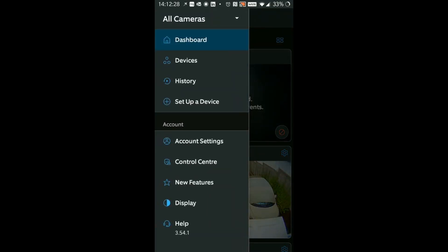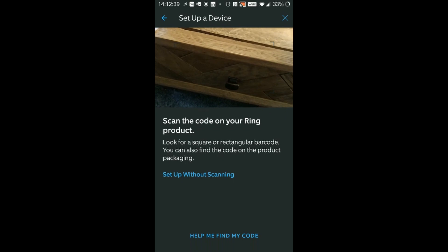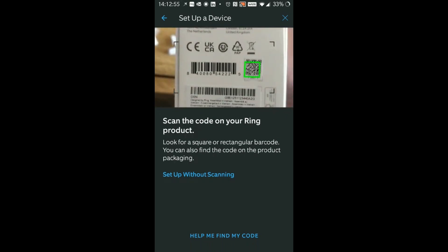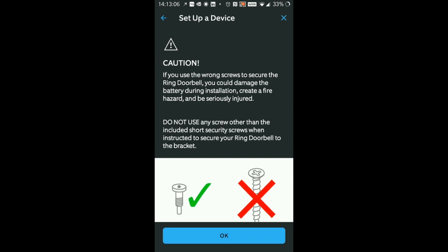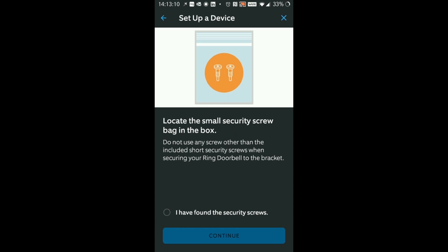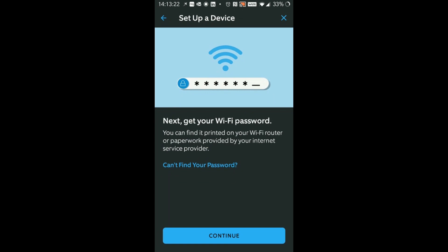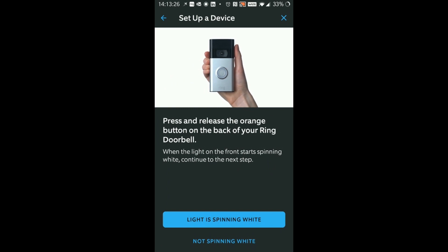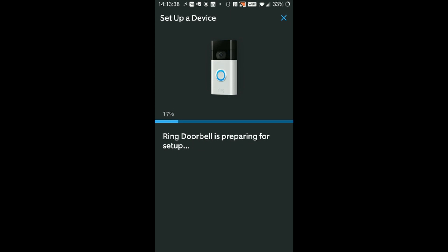Let's go and add a new device - set up new device. It's a doorbell and we can scan the code which came with the item on the box. Found it - and we continue. It's a front door so select that. I have read and done and installed, so press OK. I've got the two security screws - found those - and that is done. I've removed the protective film and we need to set up the Wi-Fi. Press continue and the light is spinning - let's go check that. Light is spinning white - Ring doorbell is preparing for setup.